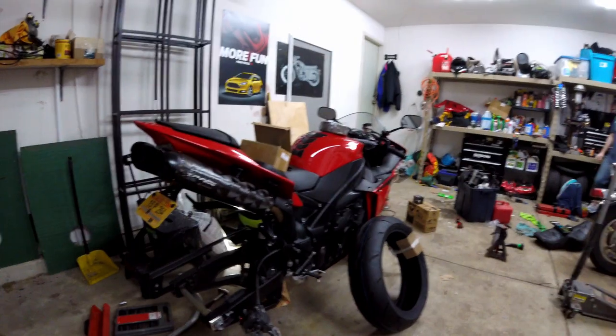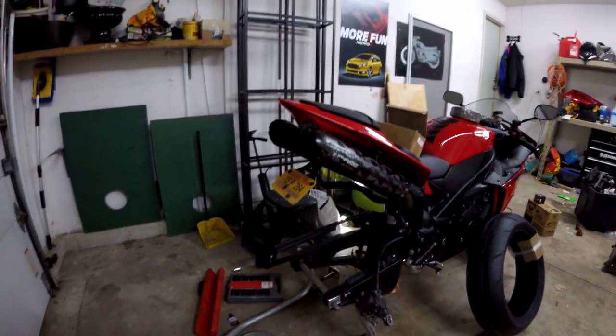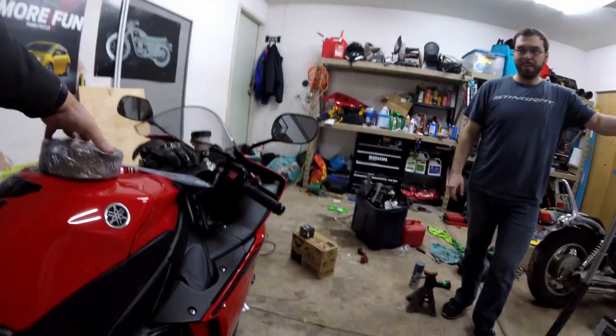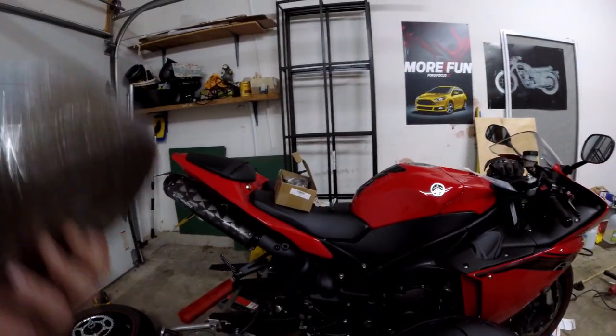Next we're going to do the oil change, and then we're going to take this wheel with the new tire to the shop to get it mounted. Then we'll be done — well, not quite done.